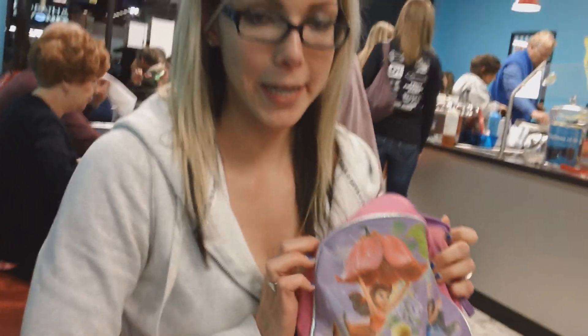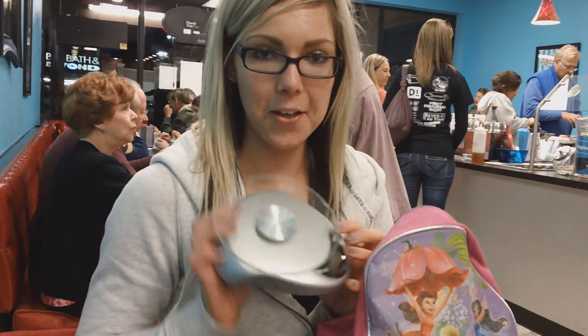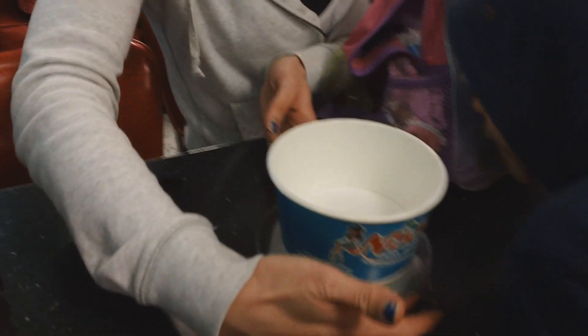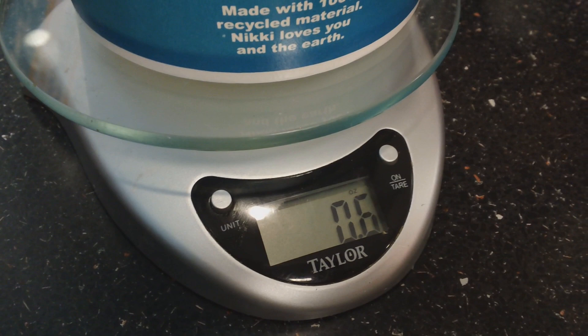Here in my diaper bag — backpack for the kids — we packed my handy dandy scale from home. Obviously the cup will weigh something, so you want to turn your scale on, put your cup on there, and you'll see that it weighs about half an ounce.